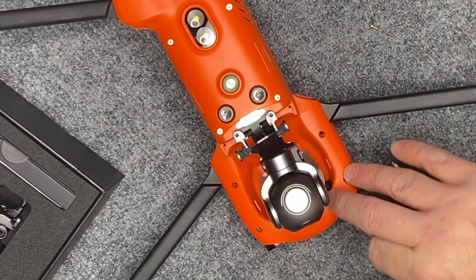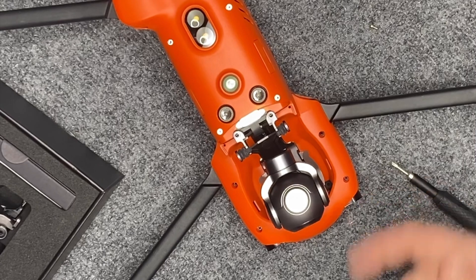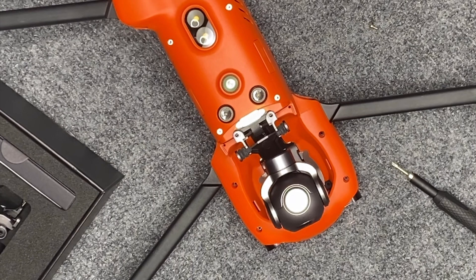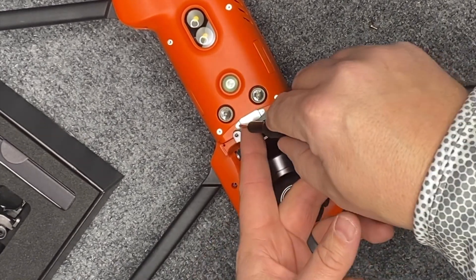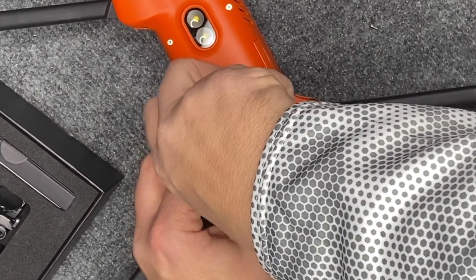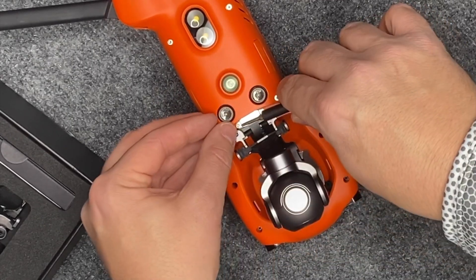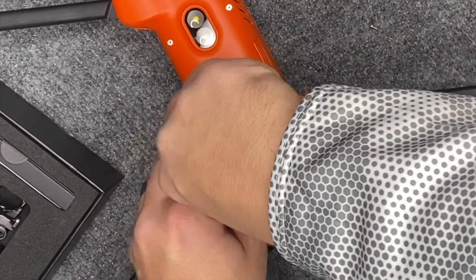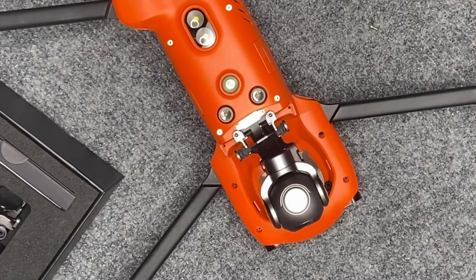The rest of it is just a tab up under here that locks in the front uppermost part of the bracket. We have two small Phillips head screws here that will release the FPC flex pressure connector, which is the only connection to the aircraft itself from the camera module.